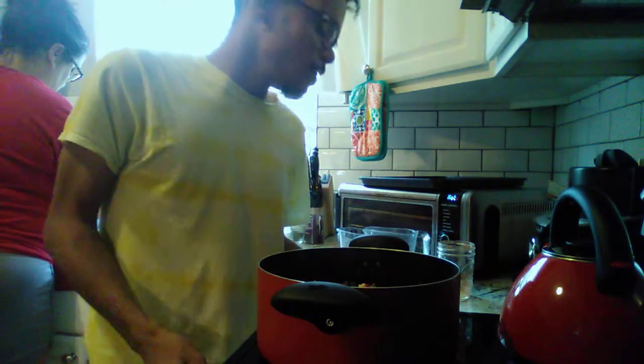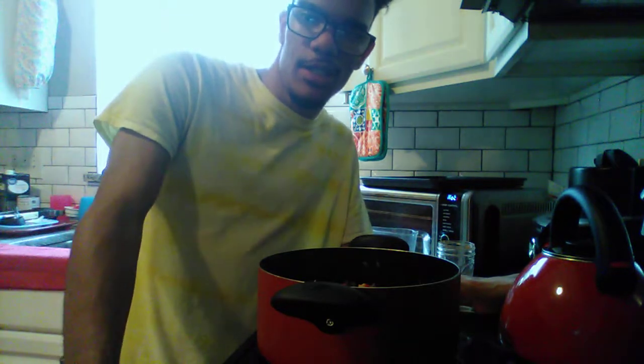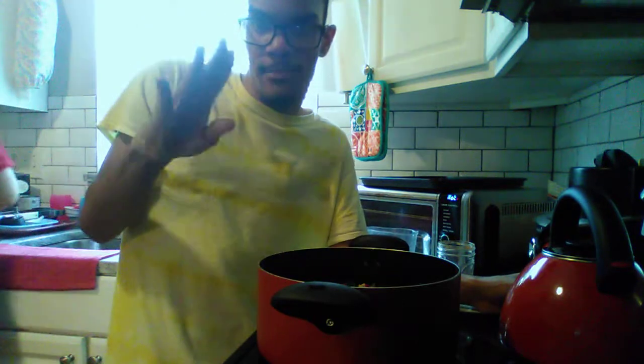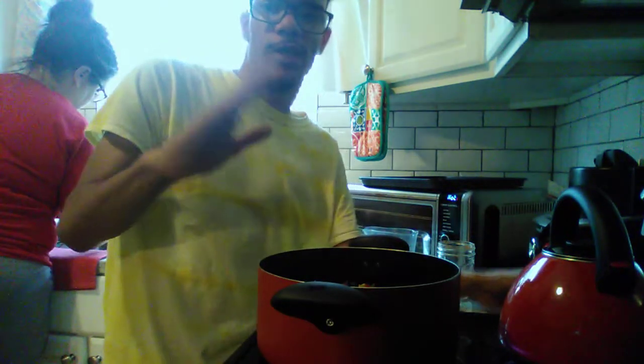Once this comes up to a full boil, we're going to let the whole thing boil for 9 to 11 minutes, and then once it's done I'll show you what the next ingredient is going to be. These are one of the recipes where you can just throw everything in one pot and just let it be. I kind of like to call it my one-pot wonder because it's just everything in one pot.